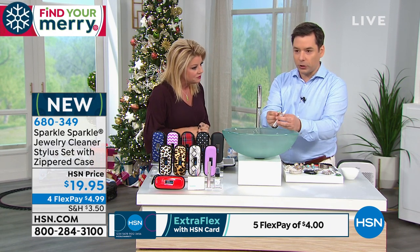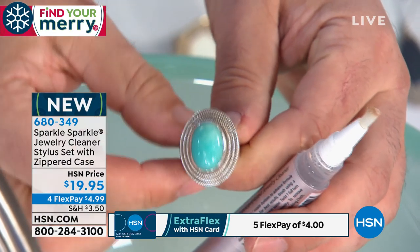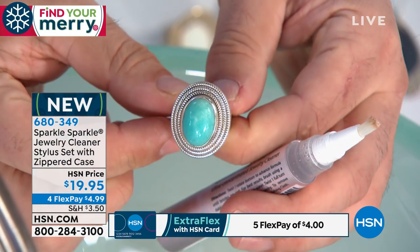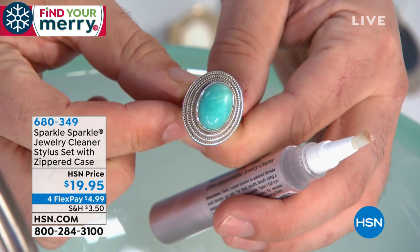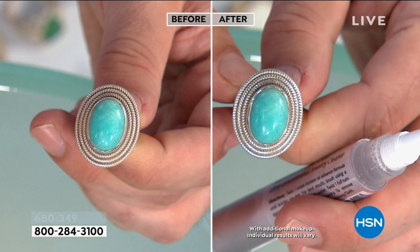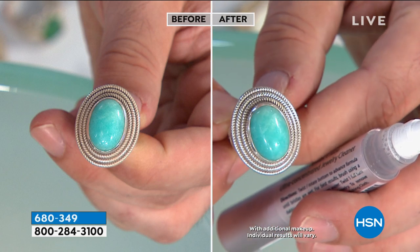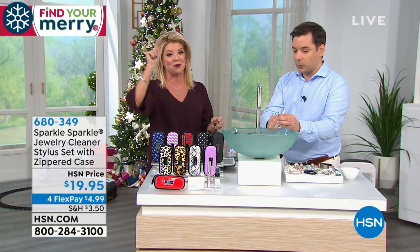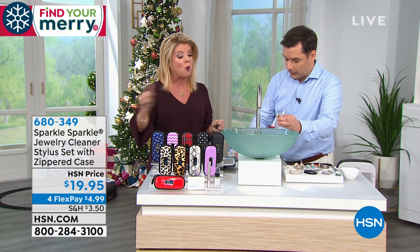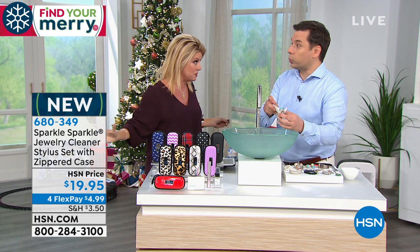On this brush, you can see how it brought back the silver. It's safe for turquoise — look at that before and after, and the shine on that piece. Look at all the little nooks and crannies — how would you get through all that bead work? Not anymore, because now you have the stylus. Once these sold out, the reviews on the stylus all over have been off the charts, amazing.